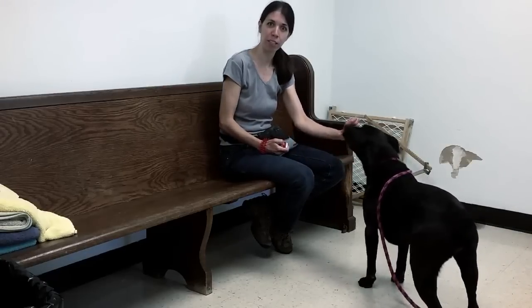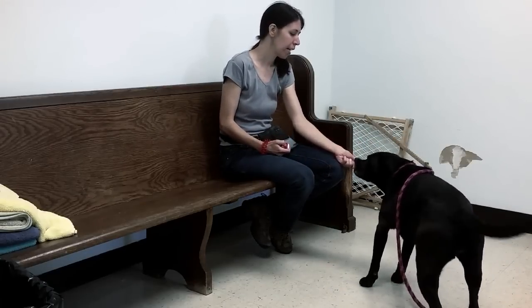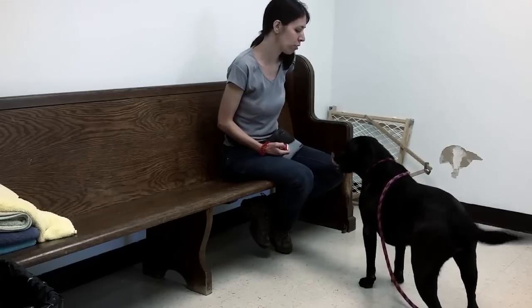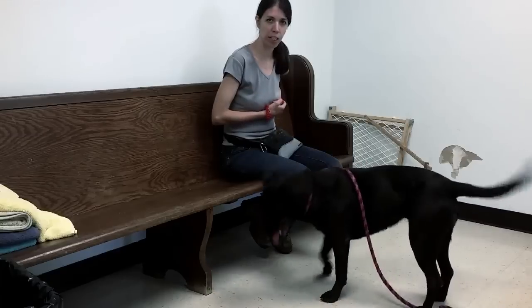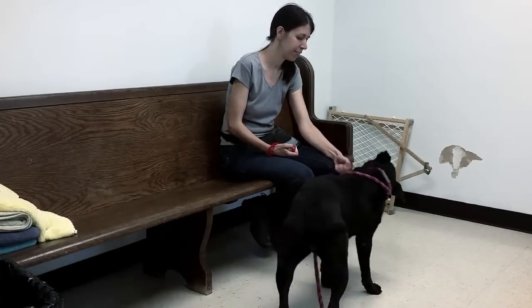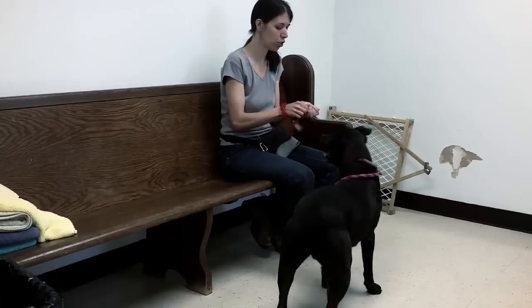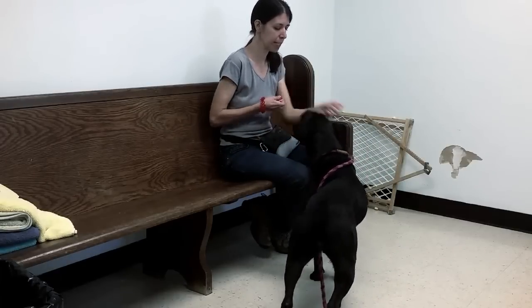Maggie's having a blast over there rolling on her back. You start with some treats in your hand — notice how Maggie's trying to go after them. Ouch! If they bite too hard, you just pull away. Leave it — as soon as she looks away, I will click and reward.